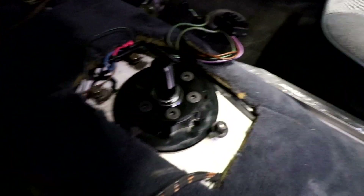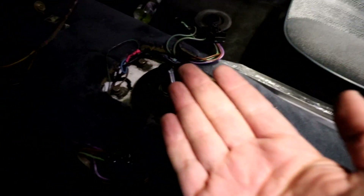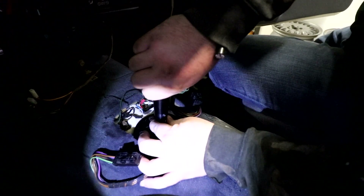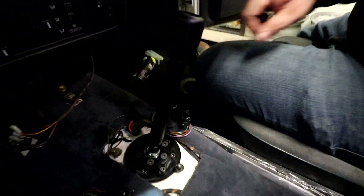We got this sitting on the transmission tunnel. I'm going to go underneath and hold the backing plate while Jake screws in all the screws up top to get this mounted to the chassis. Everything's in up top, so we're good to go.